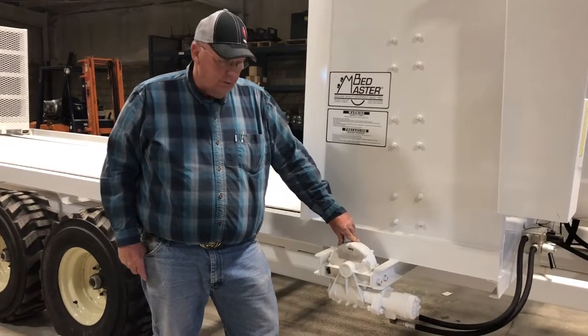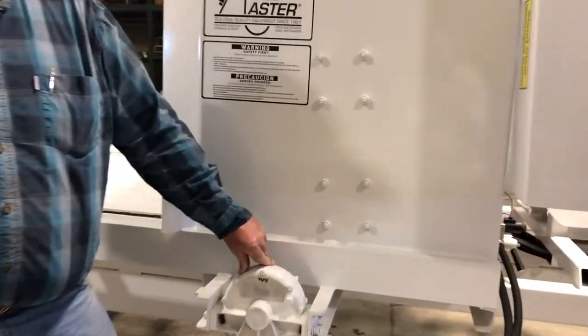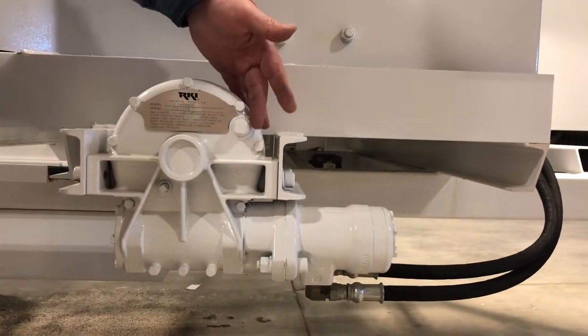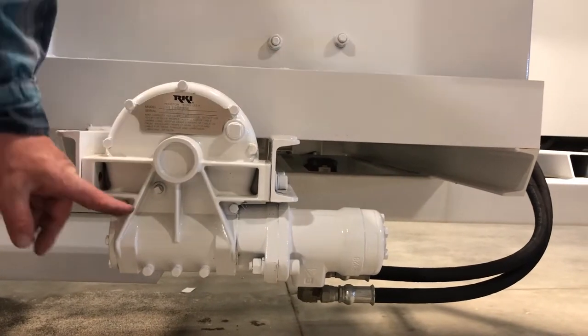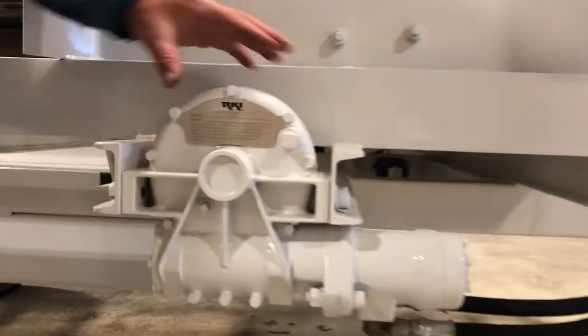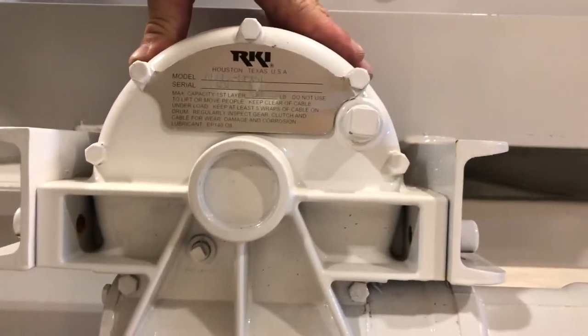This is the floor gearbox that drives the floor chain, which runs the push gate that slides the straw into the beaters. You'll notice a fill hole to put oil in, and a check level plug to verify the oil level. This just uses a simple 85W90 gear oil.